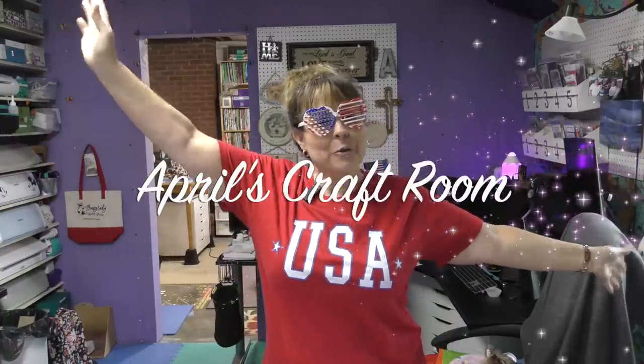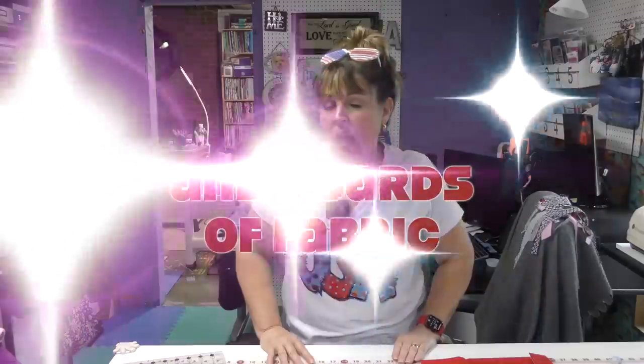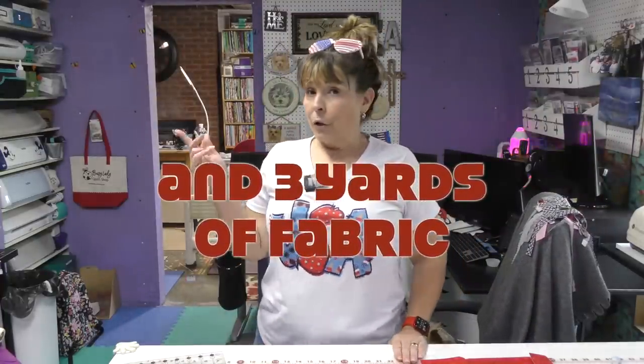Hi everybody, it is April and I am in my craft room. Today is Memorial Day in the United States of America. Di and I came up with the greatest idea for Memorial Day — we are going to both make Memorial Day quilts and we're both going to use patterns that incorporate stars. Don't go anywhere; I'm going to show you mine and at the end of the video I will show you Di's quilt. I am going to make a quilt with my red, white, and blue. Let me show you the fabrics.